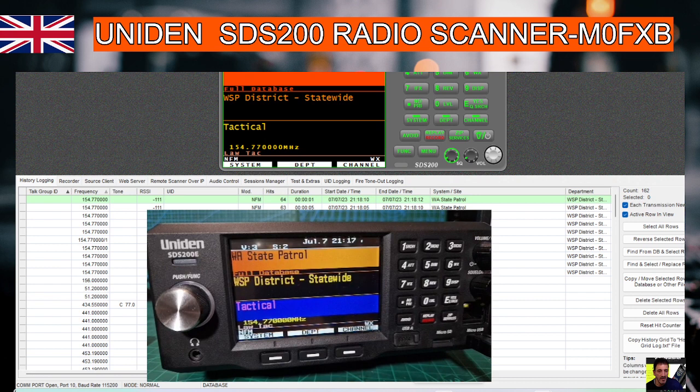We're connected to the ProScan software. We're doing the free trial at the moment, but it's quite nice to see the full color display that you get with the software.